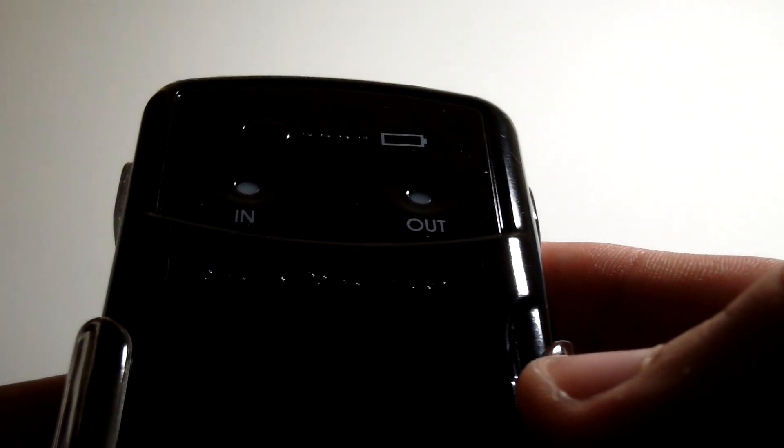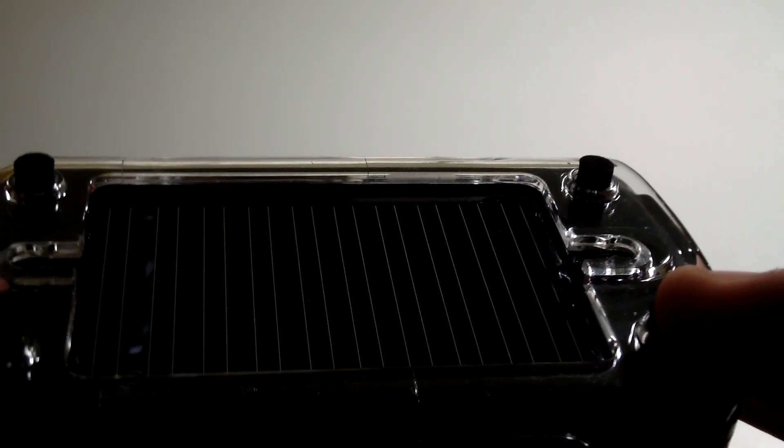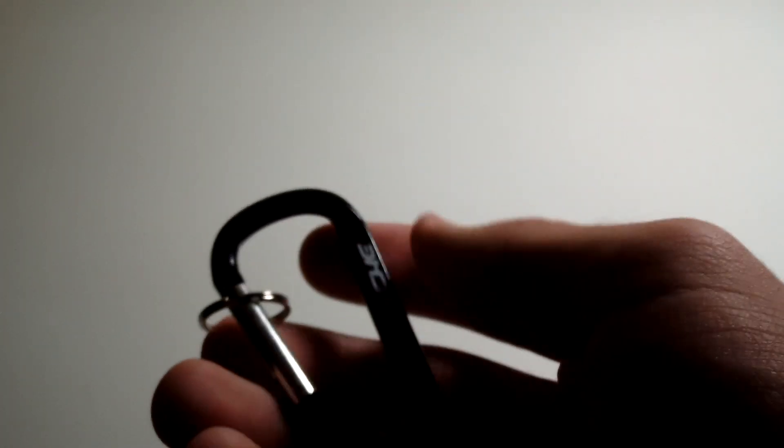It has a nice Scosche logo. On the bottom right, it has this little loop, which I'll show you the use for in a second. It comes with this waterproof little plate that can just slide off if you don't need it. Going to the loop — here is a little loop chain thing that you can put where that loop is. You're going to have to feed this key ring through the loop hole, which might take a little bit of time.